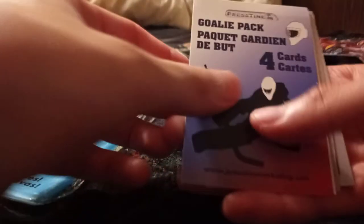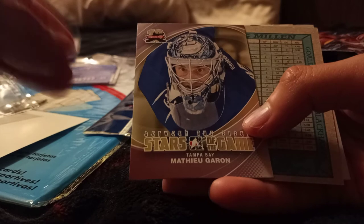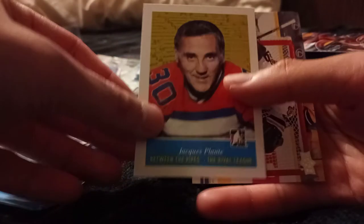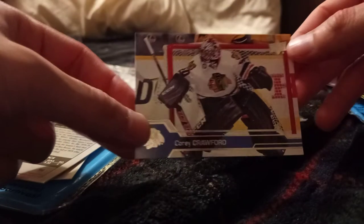Now we got two more packs. Let's go for the Goalie Pack next. I did not intend for this video to go this long, but hey — if you've stuck around for 18 minutes, I very much appreciate it. Stars of the Game: Tampa Bay Matho Guerin. Greg Millen of the Blackhawks. Jack Plant — don't know which one that is. Edmonton Oilers. And finally Corey Crawford.